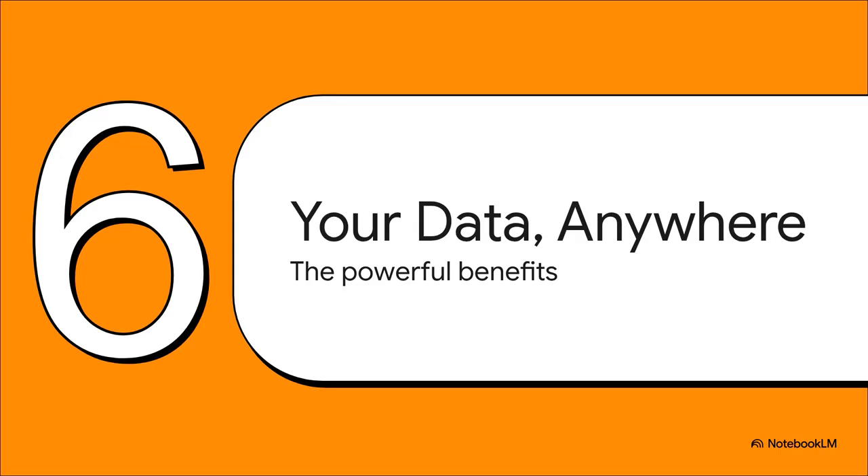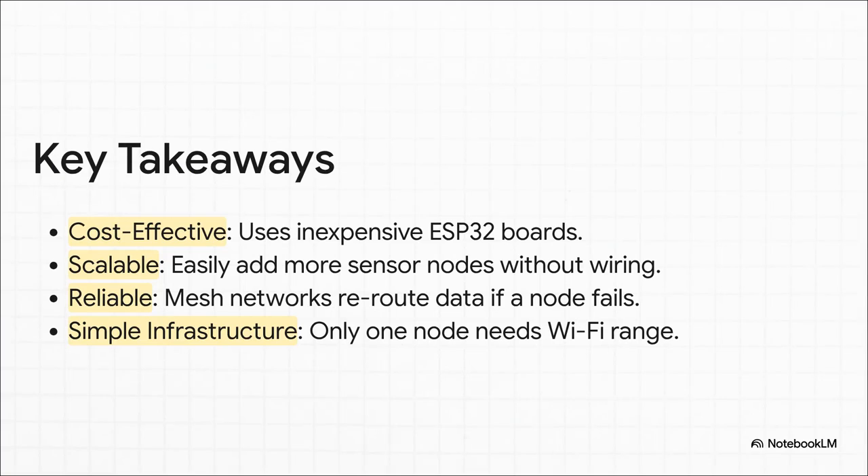Let's step back for a second and look at the big picture. Why is this hybrid approach — this local network with a single gateway — so unbelievably effective for something like our smart greenhouse project? Well, the benefits are just huge. First off, it is so cost effective. These ESP32 boards are super cheap.